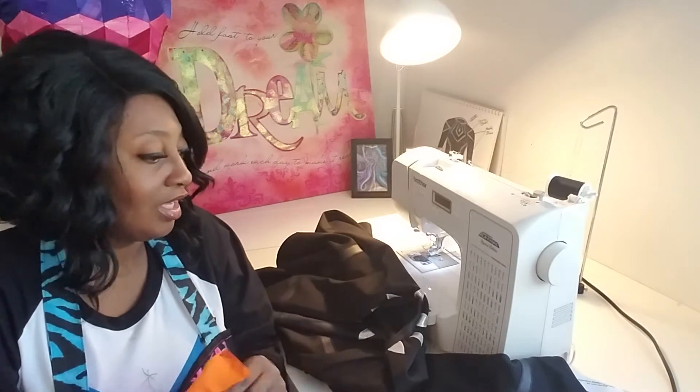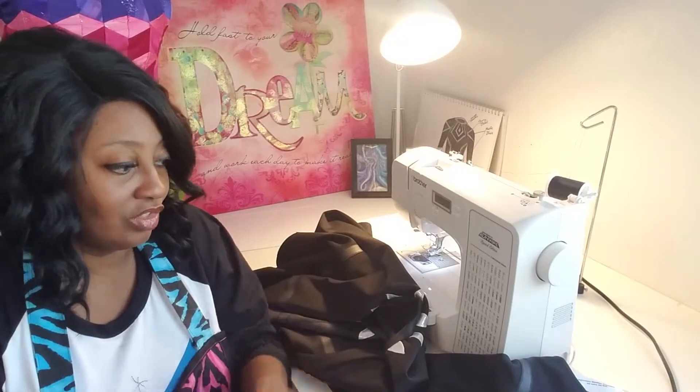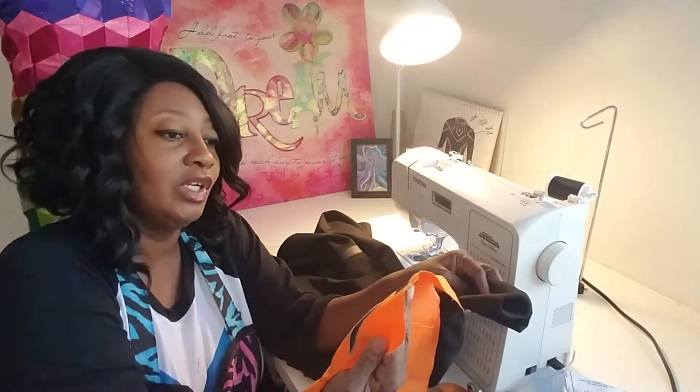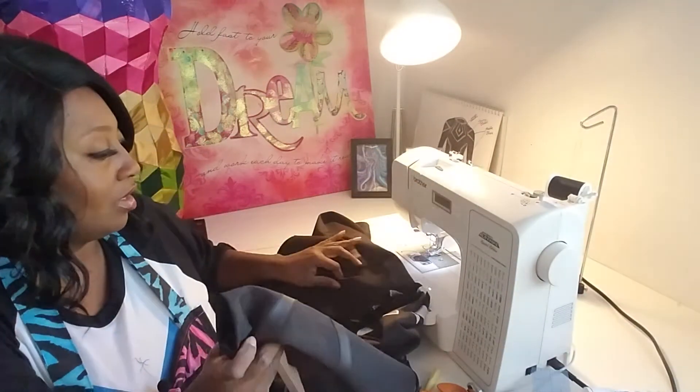Since I didn't like it, I went ahead and just did a zigzag stitch — a bigger zigzag stitch to finish up the hem. I know you can't see it because it's tonal, but oh well.